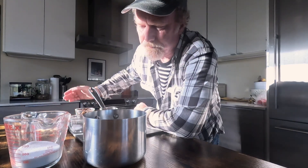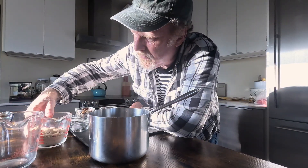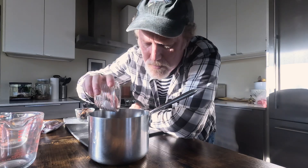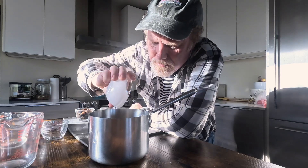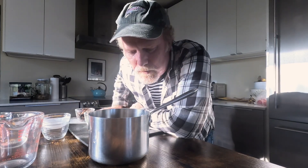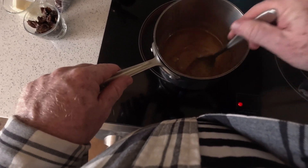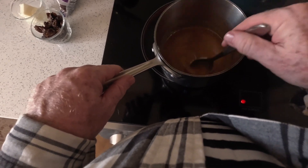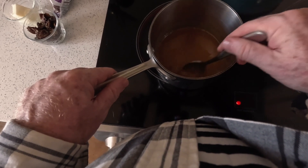So let's get started. The first thing we're going to do is add our white sugar and our brown sugar to our pan. Salt is probably about a quarter teaspoon. And our evaporated milk — that's about two ounces. We're going to get this on the stove and get it going. We're going to slowly bring this mixture up to a boil — the brown sugar, the white sugar, and the evaporated milk.